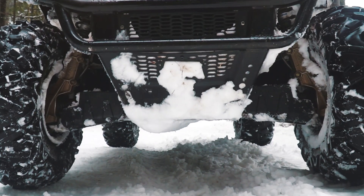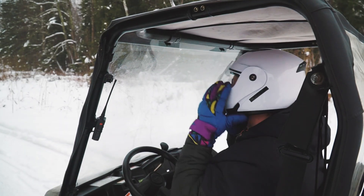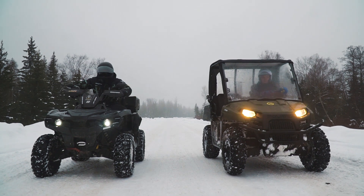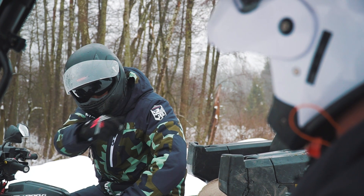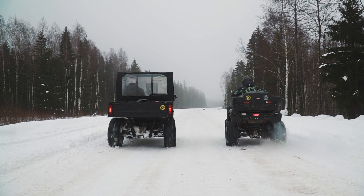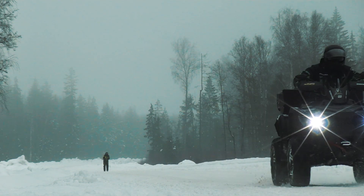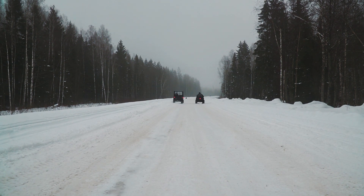Now let's make some thorough tests. Meet Pasha — he will help us with the following tests, and I'll take my quad for some comparison. First, let's compare these two machines on a flat road and make a drag race — who is faster, my 800cc quad or the electric Ranger? Frankly speaking, this test is not absolutely correct because it is very slippery here and there isn't enough traction. I can say that the acceleration performance is approximately the same; maybe my gasoline quad is slightly faster.